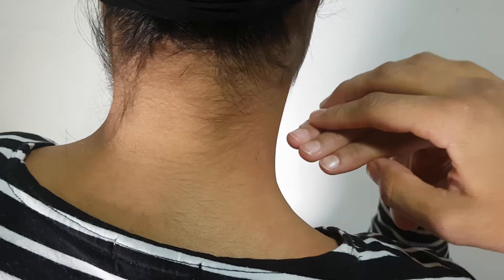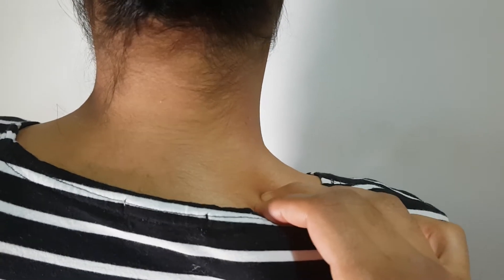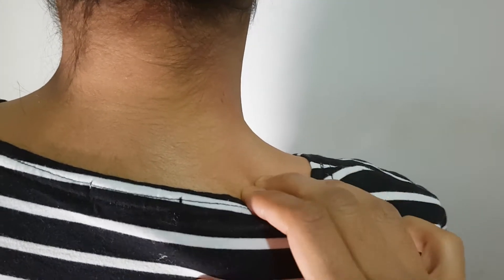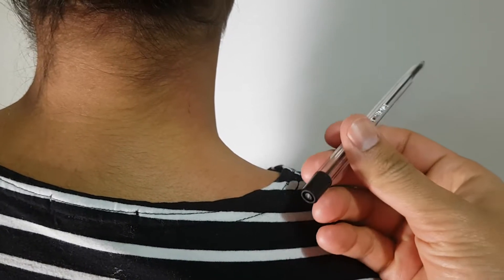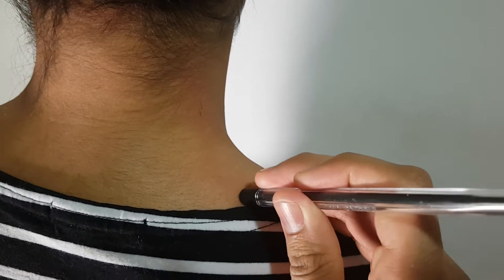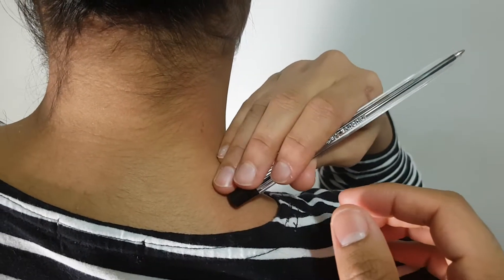If you're working on somebody else, you will simply be guided by them in terms of how much pressure to use. If you want to do self-treatment and a more advanced method, you can use a tool like a pen and apply pressure along the trapezius.